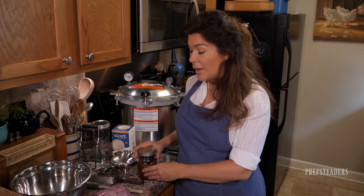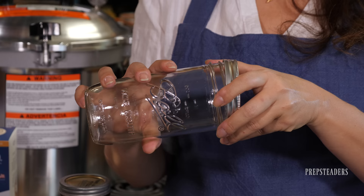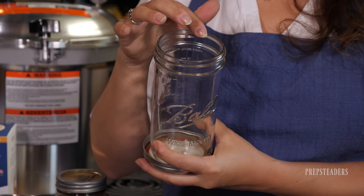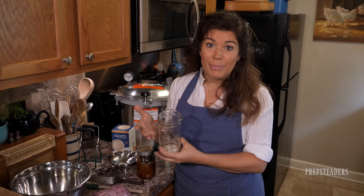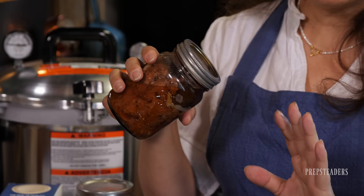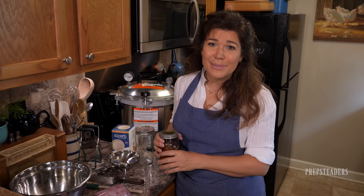The jars I'm going to use today are not the little pint size. We're actually going to use Ball jars that are wide mouth and a pint and a half — three full cups of food. This is smaller than a quart and larger than a pint. I love that it has the wide mouth so everything can go in easily and come out quickly. When you're canning meat, wide mouth is usually going to be your simplest bet.